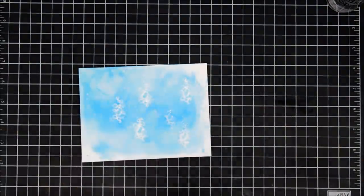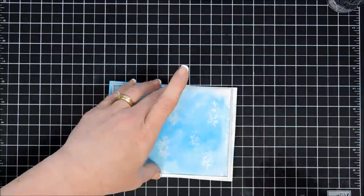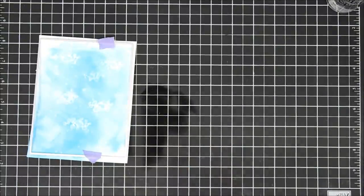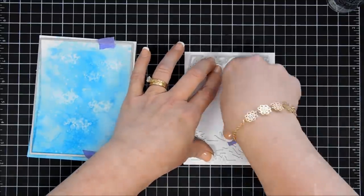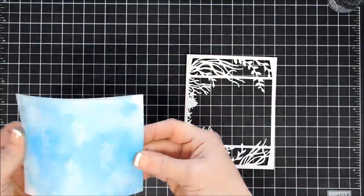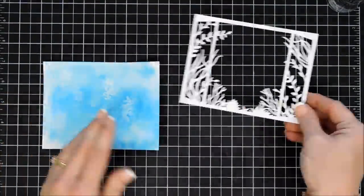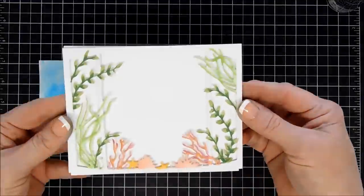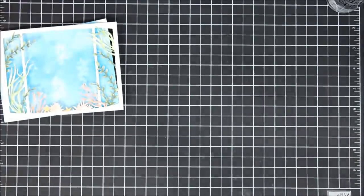Once we have this done, I'm going to use my heat gun and dry it so my panel is nice and dry. Then we'll take the large rectangle die that was in the set and cut out our panel. This die is going to cut out a card front panel, so it'll be four and a quarter by five and a half inches. Then I'll take the fancy die and, using white cardstock with the same dimensions, I want to cut out my fancy frame. So we have our frame and then we have our background.